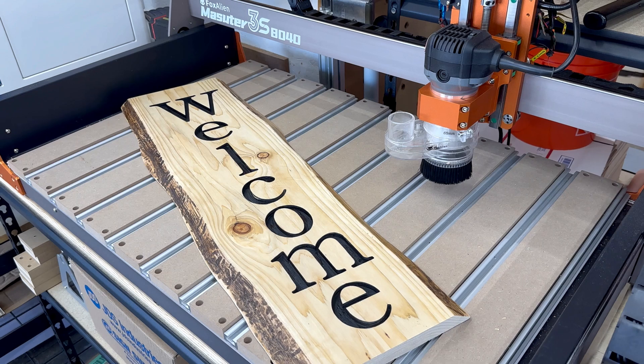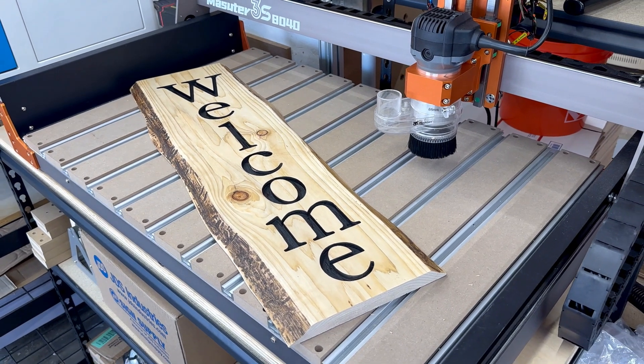I really like this extension kit. The original Masoudur 3S is a good size to get started, but upgrading the X-axis to 800 millimeters is a big improvement and opens up even more projects. If you're into making signs or flags, or even just want more room to batch out smaller projects like whiskey smokers or coasters, this extension kit is for you. If you're interested in seeing my full thoughts on this CNC, make sure to check out my Masoudur 3S playlist linked in the description. Also, if you're interested in purchasing any FoxAlien CNC or product, I'll have an affiliate link in the description below — using this link doesn't cost you anything, but gives me a little kickback and helps me continue to make content like this.